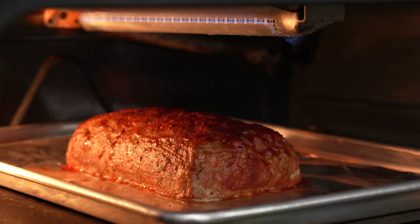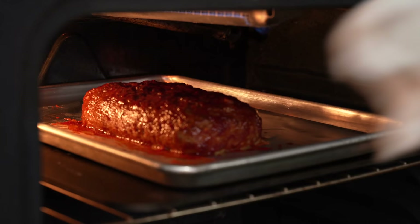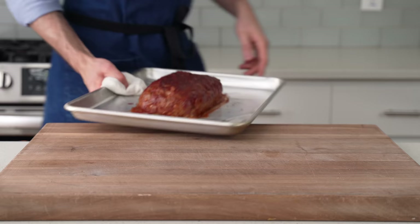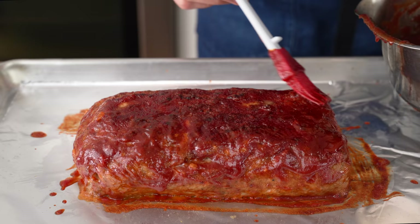Once the glaze has reduced to the point of stickiness and is starting to take on some color, I'll pull it out, lacquer it up a second time, then load it back into the oven to repeat the reduction and caramelization. During round two, I'll rotate the tray a few times to make sure the sugar on top isn't getting burnt. When I pull this loaf after round two, you can see we're getting properly glazed up. To finish cooking this, I'm going to turn my oven down to 325°F / 160°C, and then add one more coat of ketchup onto the loaf — this time it's going to slowly glaze as the loaf cooks at 325.